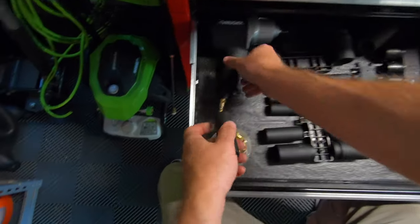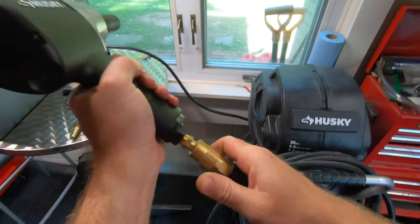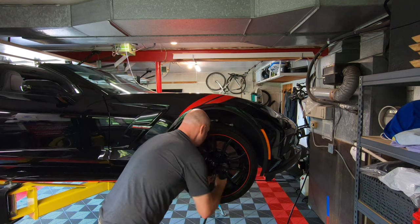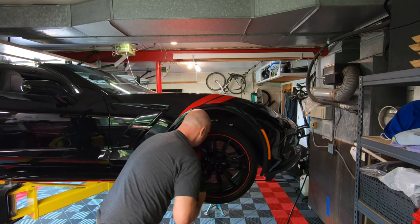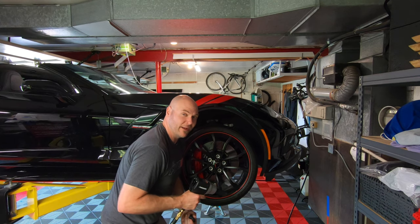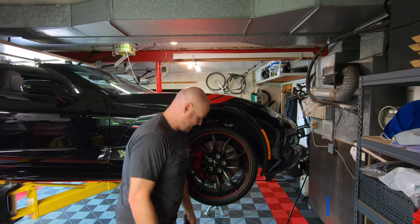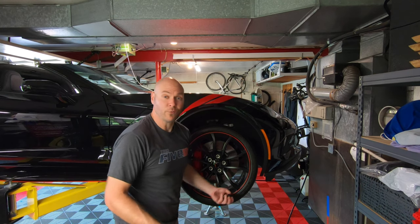Car's up on the lift, let's get these wheels off and get to work. I know there are cordless impact guns, but your cordless impact gun doesn't sound like this. To a car guy or gal, I don't think there's a better sound when you're working in the garage.